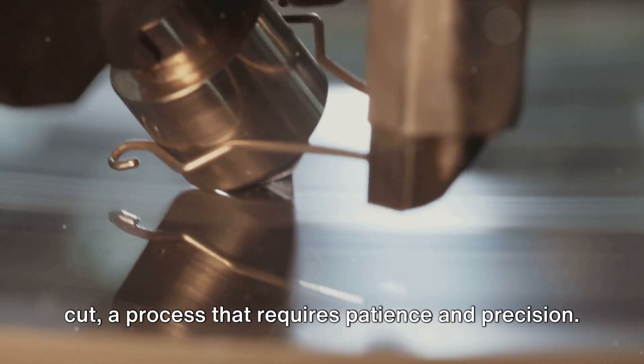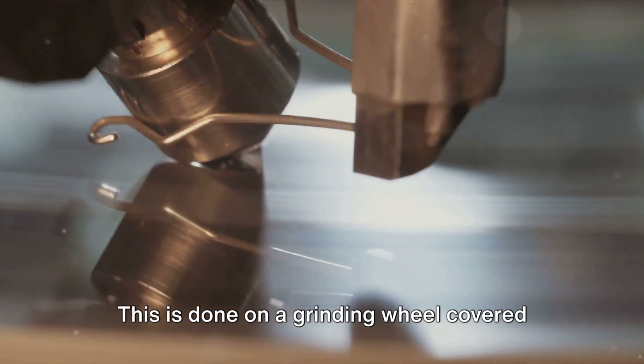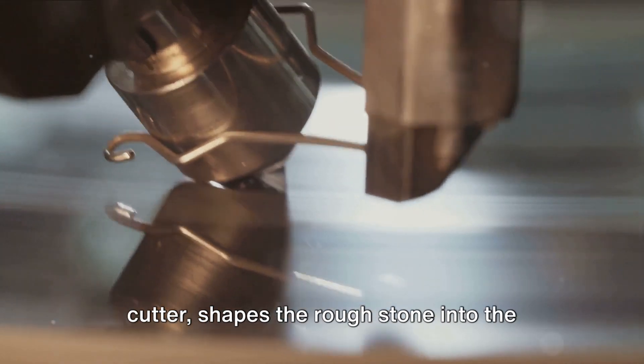After selection, the rough diamond is cut — a process that requires patience and precision. This is done on a grinding wheel covered with a mixture of oil and diamond powder. The craftsman, known as the diamond cutter, shapes the rough stone into the desired form by pressing it against the grinding wheel.